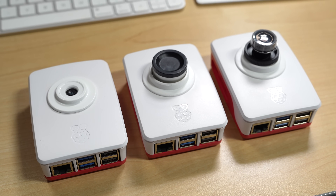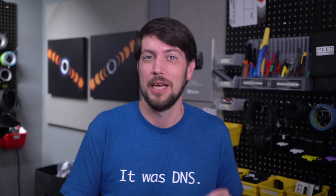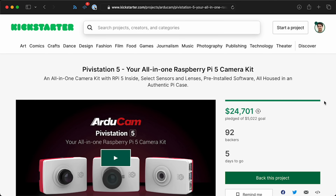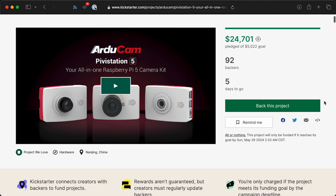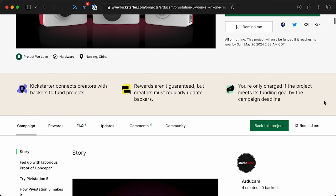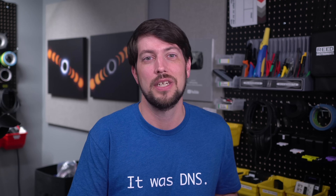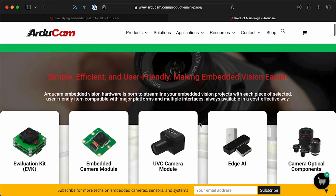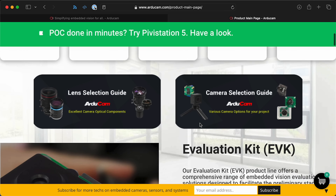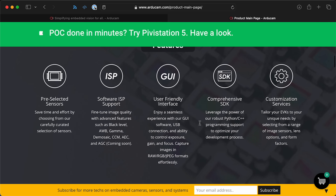Arducam sent me these three Pivostation 5 cameras, and this video's a little weird for me. They're doing a Kickstarter, and I don't generally like talking about things on a Kickstarter for so many reasons — not the least of which, I've seen so many people get burned and lose their money. In this case, I don't think Arducam's going to do that. They already make a ton of hardware and have shipped a ton of products. So in their case, I kinda hate this — because if you can already make things and ship them, why do you feel the need to do a Kickstarter?